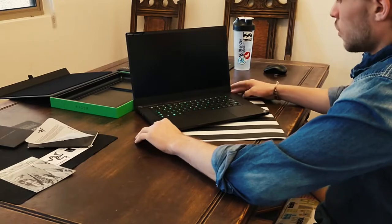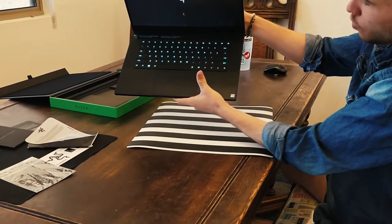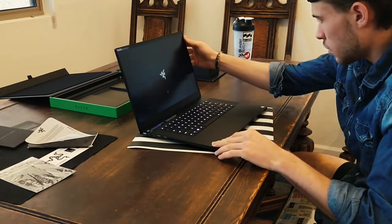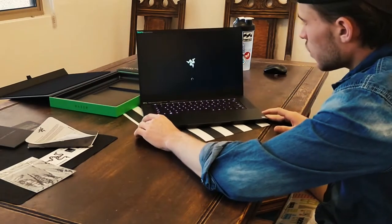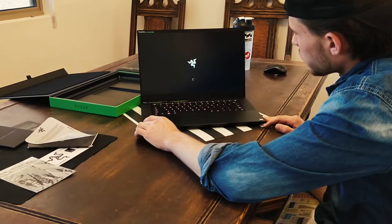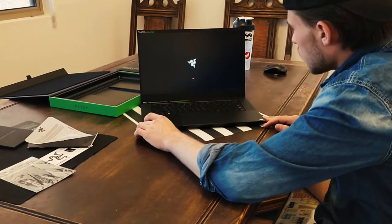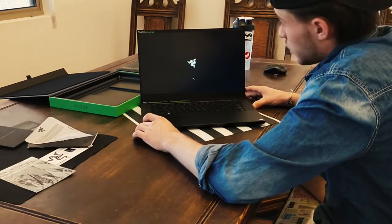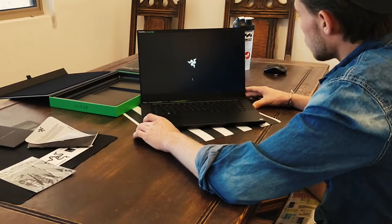Let's turn it on — here we go. The Chroma keyboard lights right up, all green, with the Razer logo glowing. They say these have a little bit of light bleed — it definitely has some, but nowhere to where I'm overly concerned. It's light years better than the light bleed on my previous laptop.